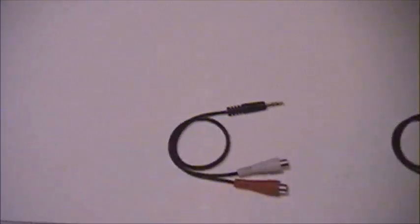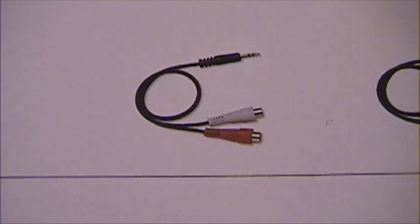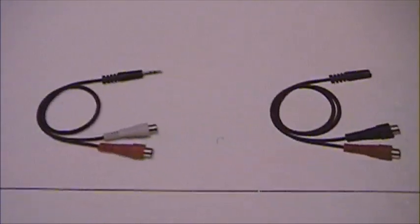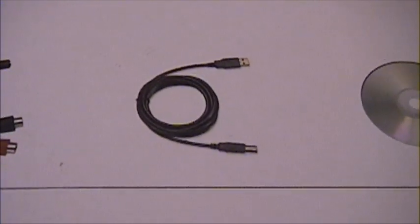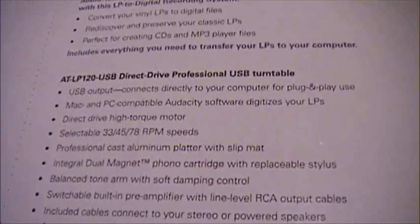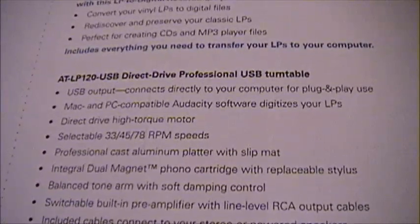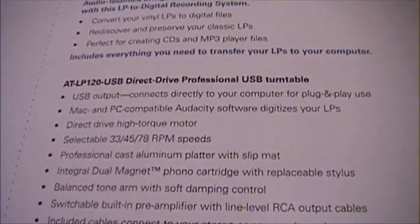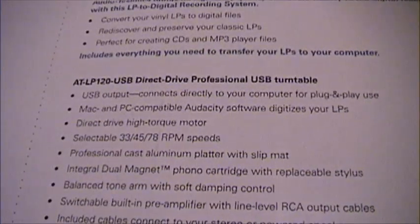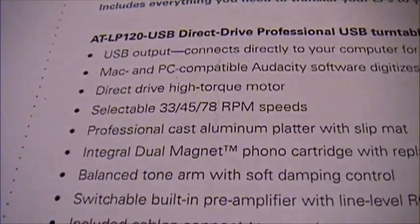The package comes with adapters — a Y cable that converts 3.5mm to RCA jacks, both male and female versions, plus a USB cable which is basically just a printer cable, and a CD with some software. It's Mac and PC compatible with Audacity software to digitize your LPs. I'm going to be using Adobe Audition 1.5 instead. It has a direct drive high torque motor.